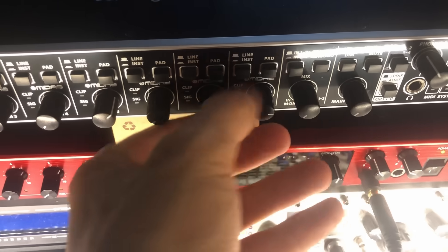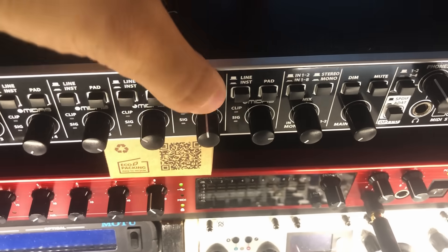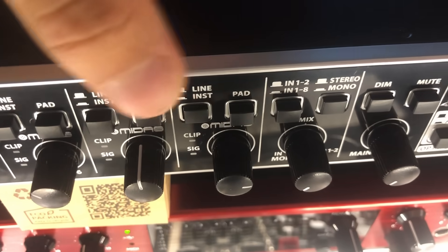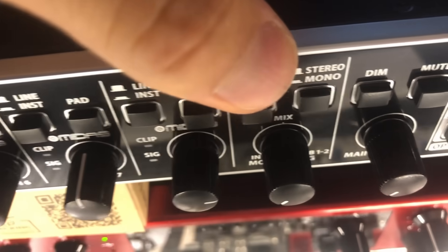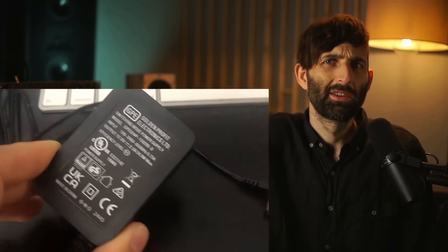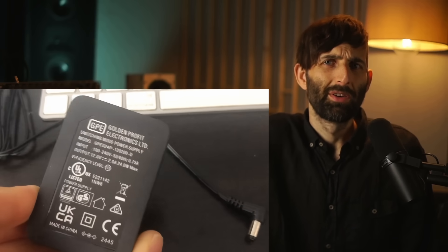There are plastic knobs and plastic buttons, and the whole thing kind of creaks. As you can see, it's got plastic knobs and plastic buttons and an external inline power supply, whereas the Focusrite unit has all metal knobs and a proper IEC power connection with an internal power supply.